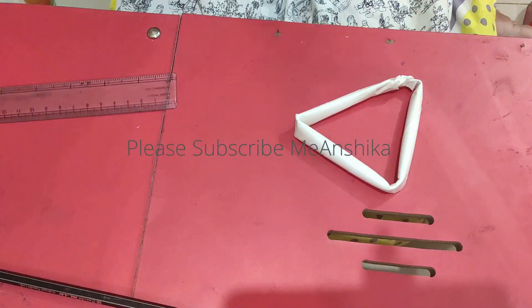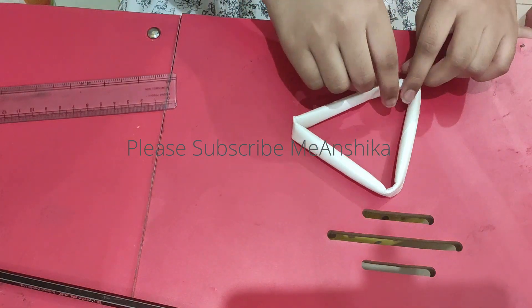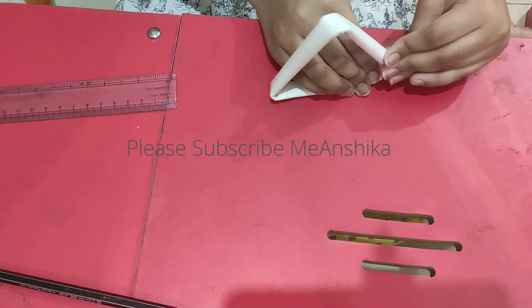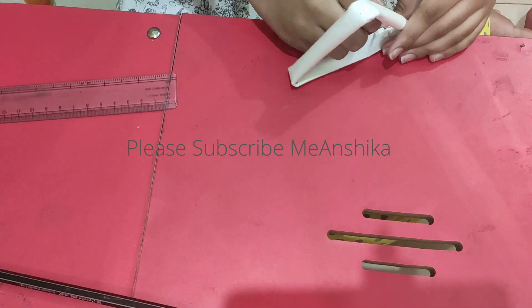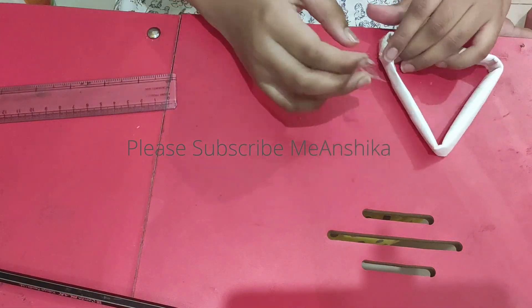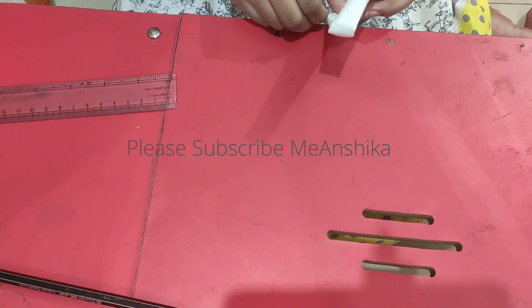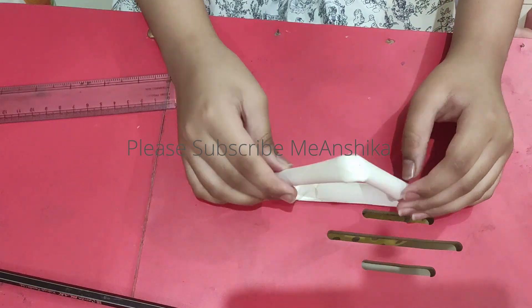Now I am going to secure it with tape. If you want to form a square or a rectangle, you can also do that. If your measurements are different, you can adjust. I will secure it with tape — the triangle is ready.